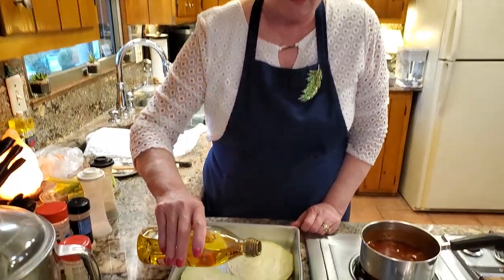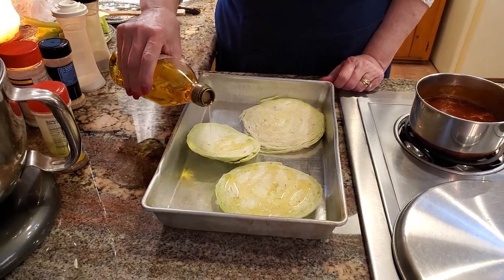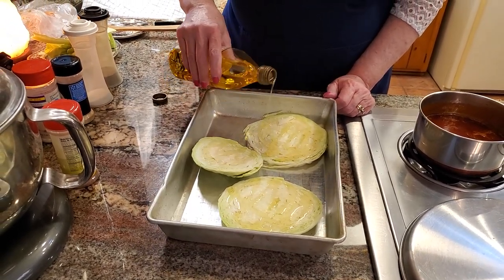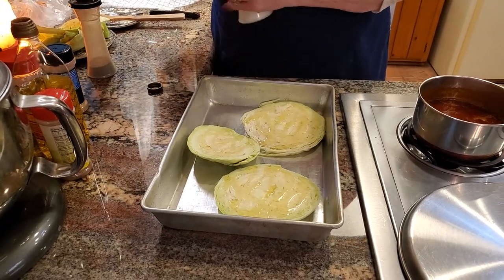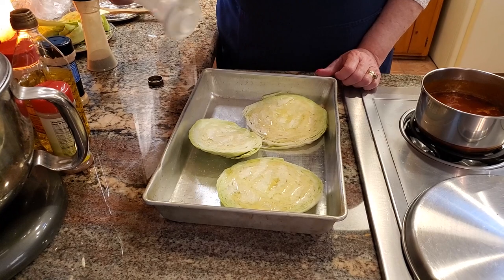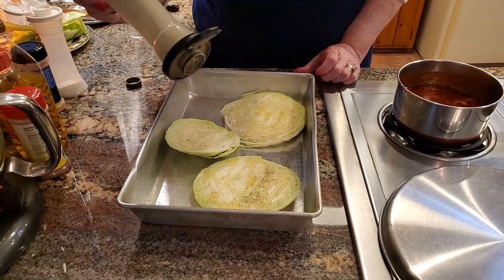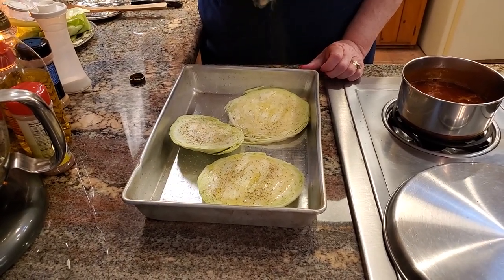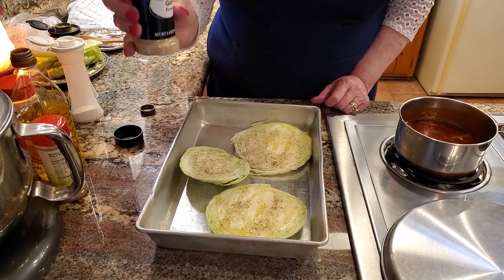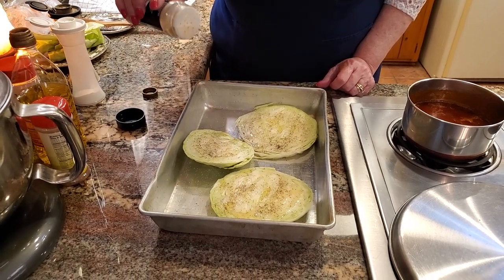What you do is drizzle olive oil — and this is not the extra virgin because I'm cooking at a high temperature, 400 degrees. So you just drizzle this on each one of these cabbage wedges, or slices, or steaks as they call them for this particular recipe. Lightly salt, lightly pepper. Then a little bit of garlic powder. If you're not crazy over garlic or onion powder or anything, just leave off what you don't like.